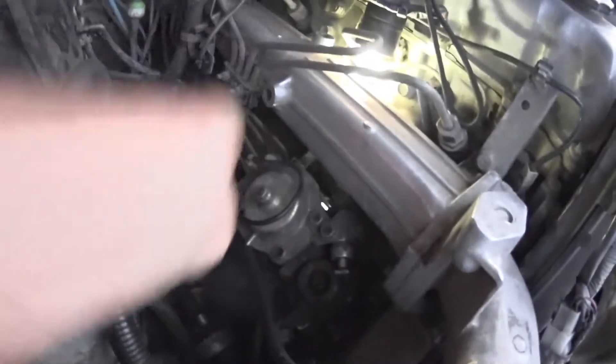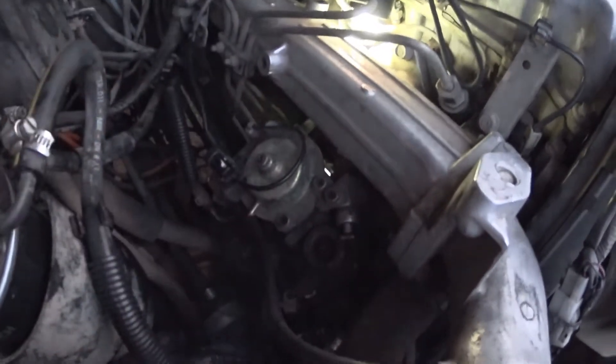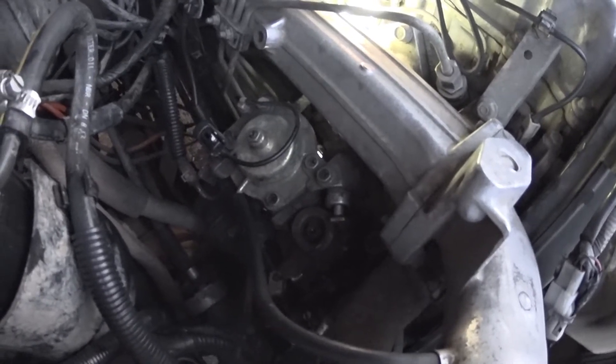All three nuts are slackened off — that last one's a little bit tricky. Then you're just going to push the pump a little bit that way, just a smidge, and then nip your bolts back up.